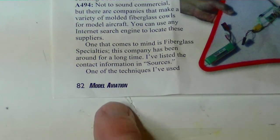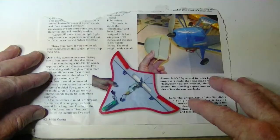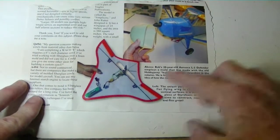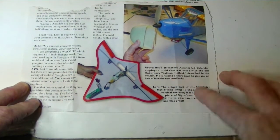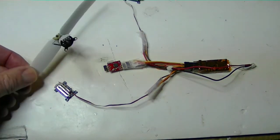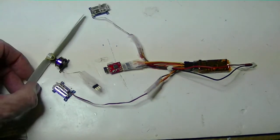In Model Aviation Magazine, April 2011, page 81, I saw this plane called the Simplicity flying wing. The one shown was made with a 24-inch wingspan and 380 square inches of material. I wanted to use my single-cell power system with a one-cell LiPo battery and one of these small Hobby King 4,000 KV APO3 motors, so I had to scale the plane down from the original.